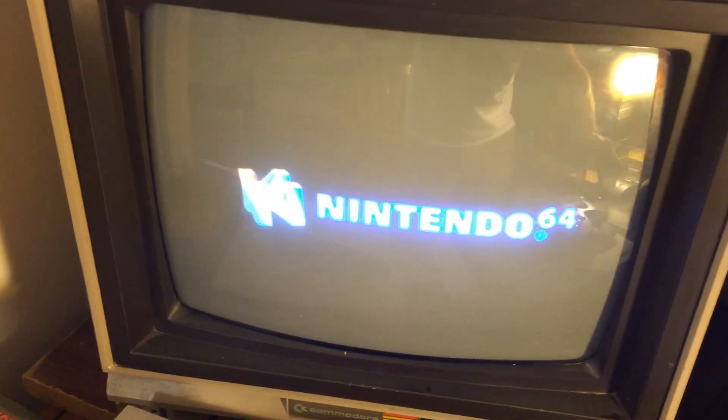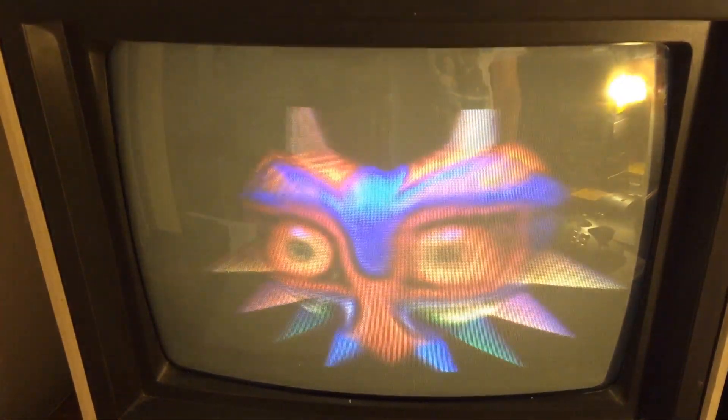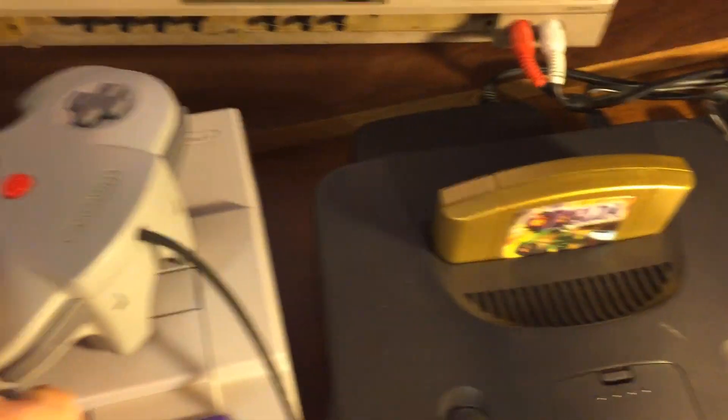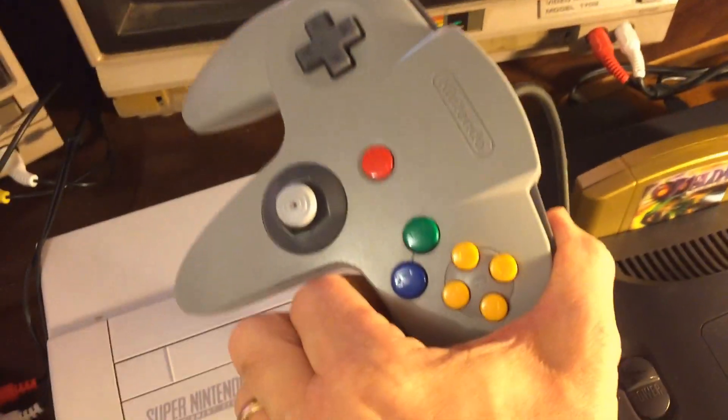Let's go ahead and put Majora's Mask back in, aim at our little screen, and see what happens. It seems to be working now — and there we go! The expansion pack is operating normally and we're good for some gaming.